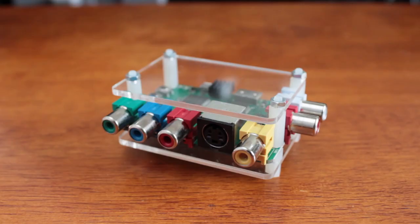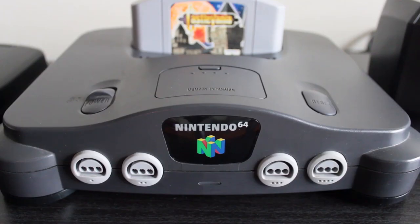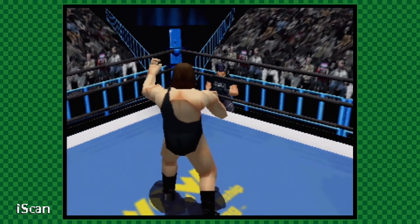In addition to these video modes, the RetroTank 2X supports input from composite, component, and S-video. That last one should excite N64 fans, who are now finding fewer and fewer scalers and TV sets that support the best video standard their unmodded systems can muster.